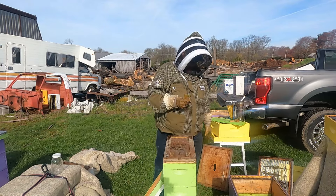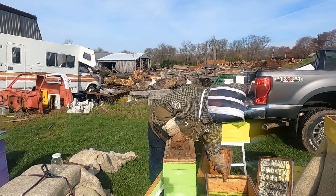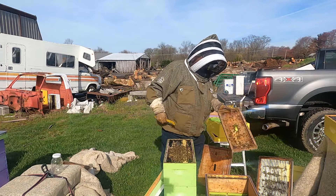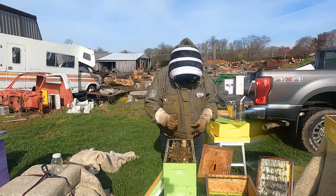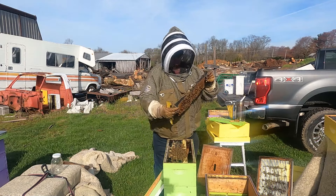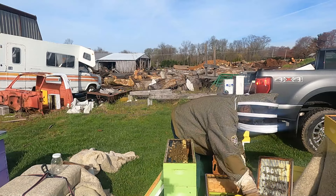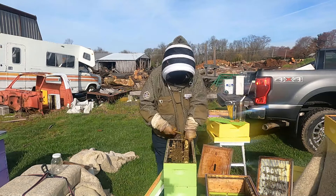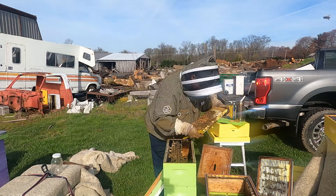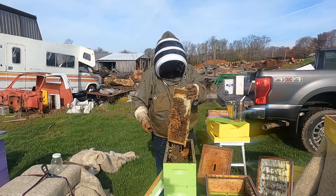The bees are up in the top — looks good. Off to my left I've got my 10-frame box set up where I can hand off the frames. I'll try to put the brood frames in the middle and any honey frames on the outer edge. I'm also going to put a green frame in for drone brood. This is a honey frame — put that on the outside. We've got some drone brood and some larvae on the bottom here.